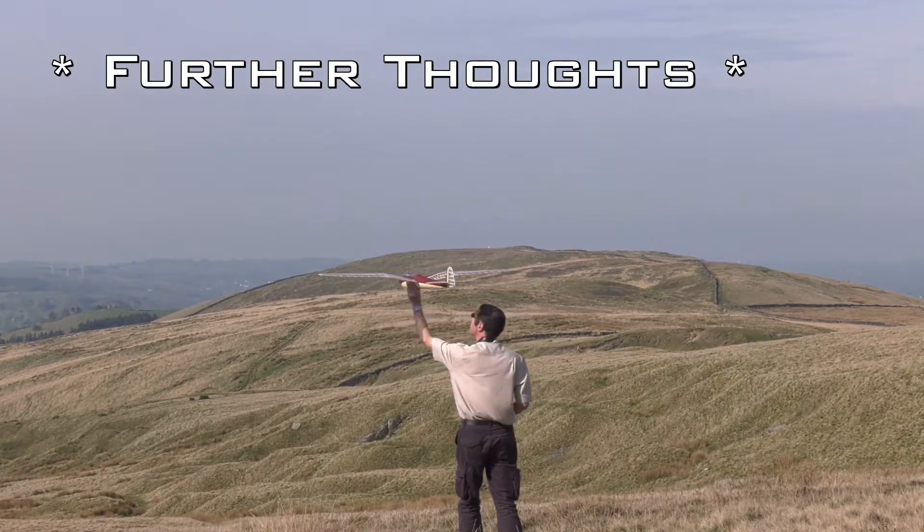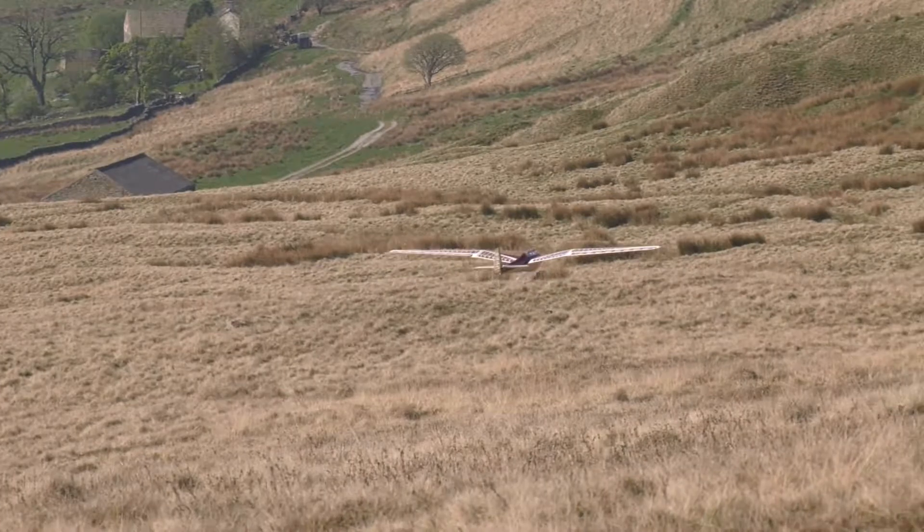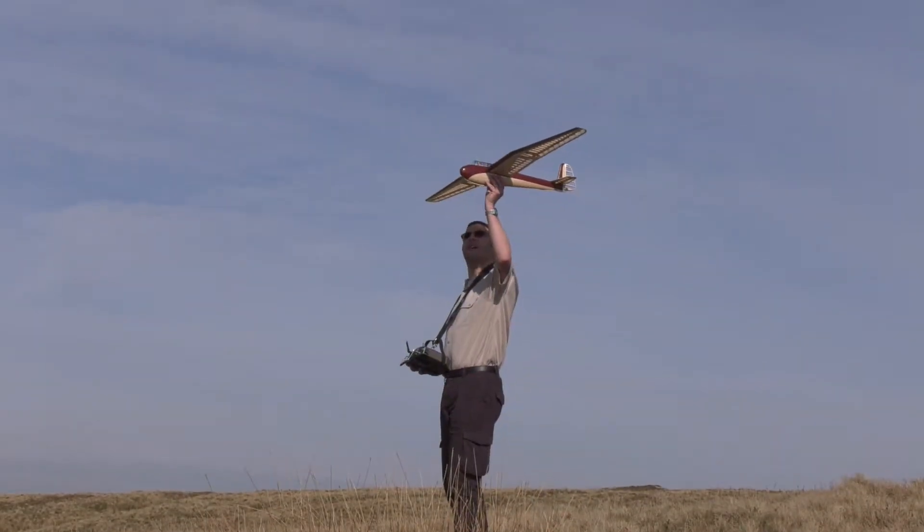It's worth noting that despite the very lightweight construction, she's actually quite robust, which means it should easily handle the rigours of slope soaring.